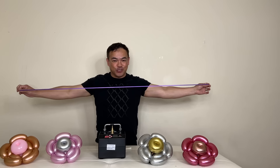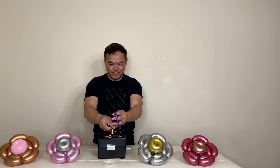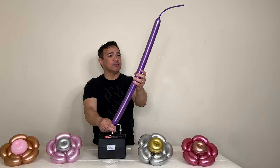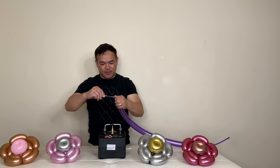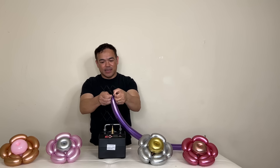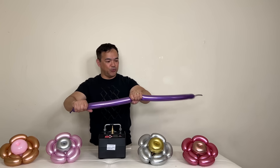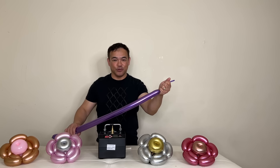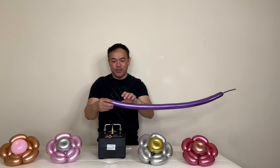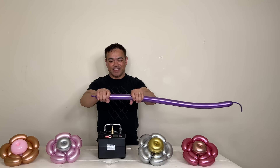Before you inflate, make sure you stretch the balloon, and then we'll inflate. Leaving this much on the very tip — tie the end. Remember, you want to have at least over a fist's length at the end of your 260 balloon. So before we make a twist, make sure you squeeze.